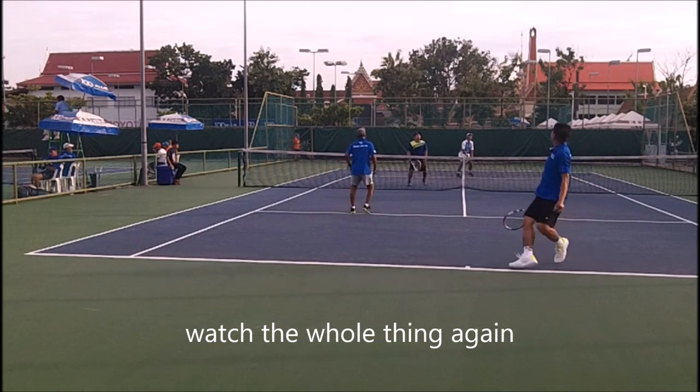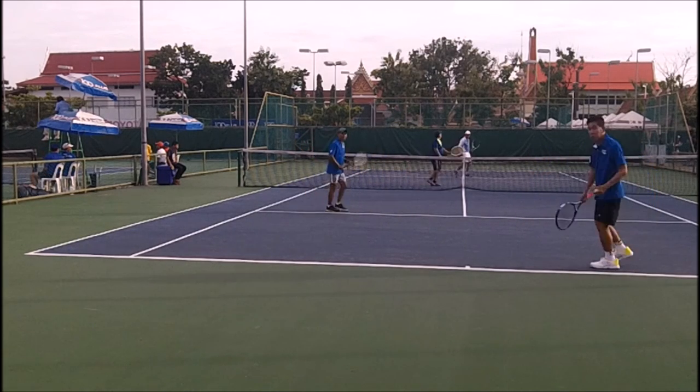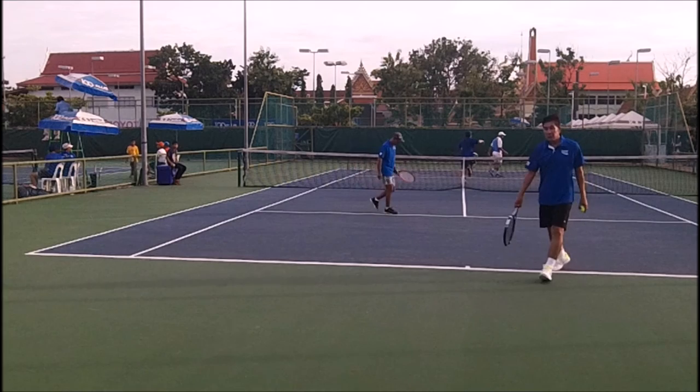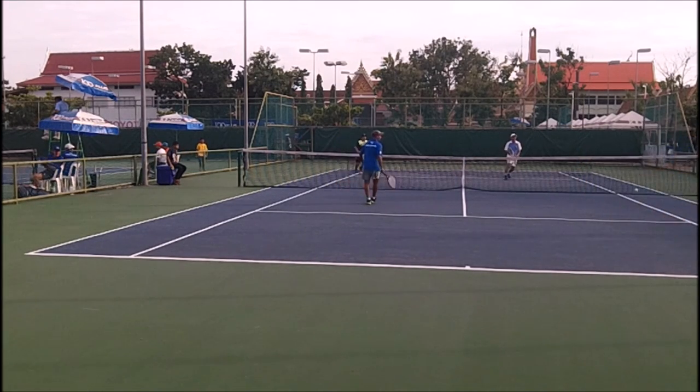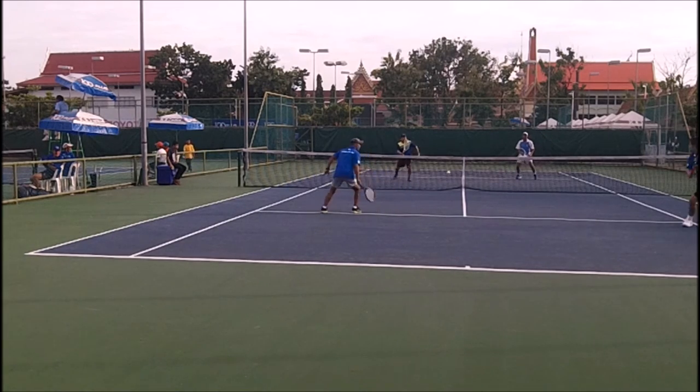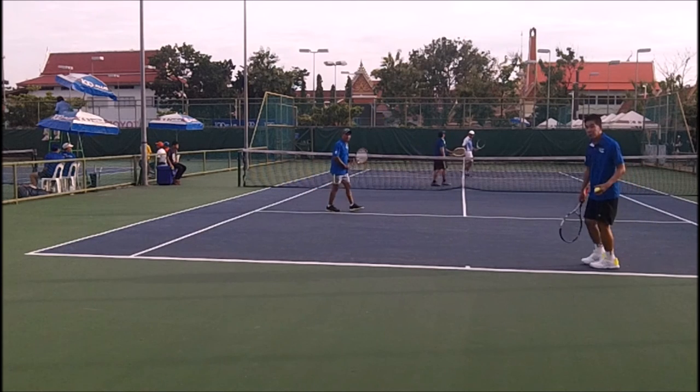See the whole thing again — the partner turns his head, he should have run right there, but he didn't run. He just stays covered, which is very odd. So keep that in mind: work together, and duck so your partner can attack the whole court.